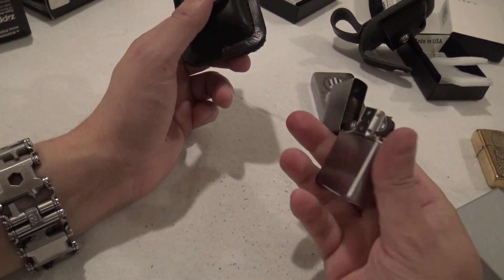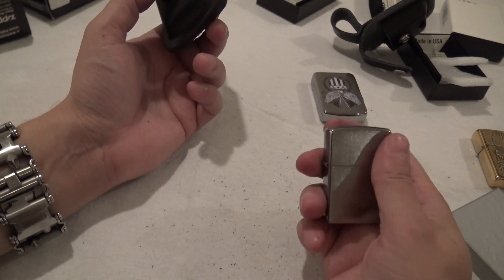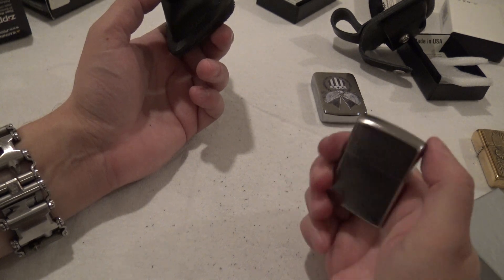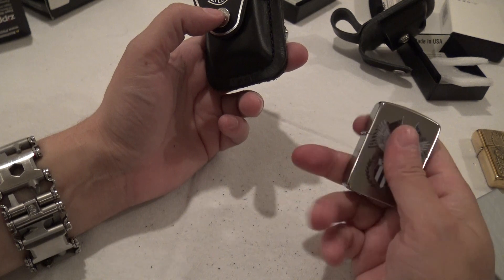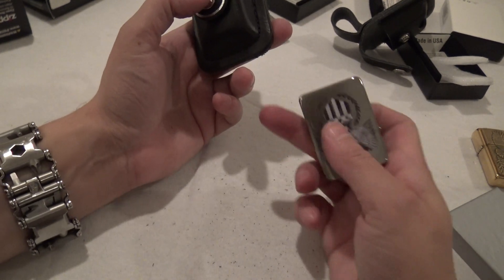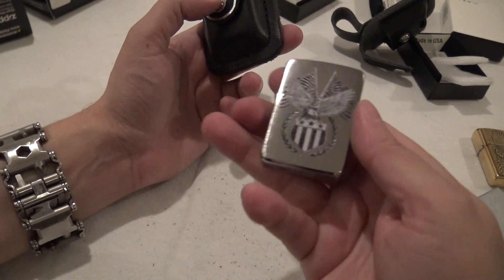I'd like to break it in first with a cheap Zippo. Like this one — this baby came with an 11 or 12 dollar package which included lighter fluid and a flint set. So I'd break it in with something like that versus using a slightly more expensive unit like this one.